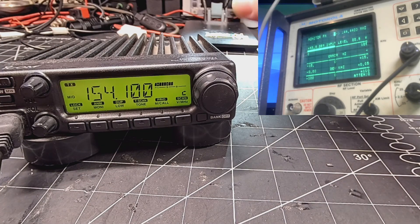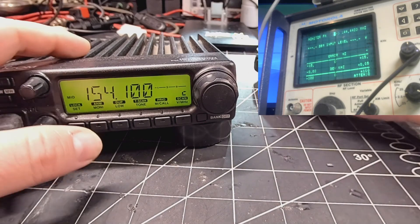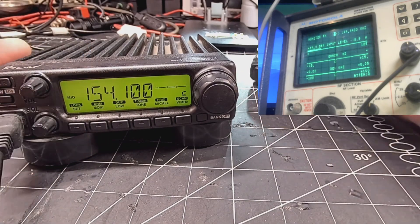Now we're transmitting 22 watts out of band. There you have it, it works.